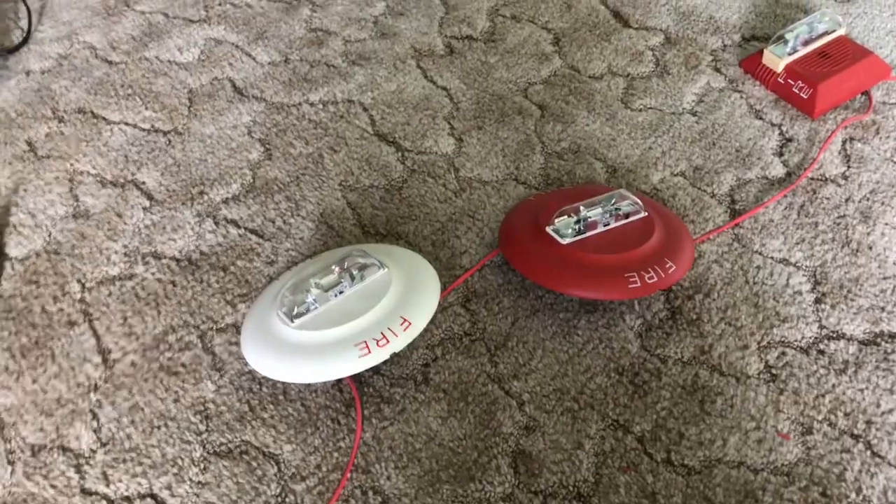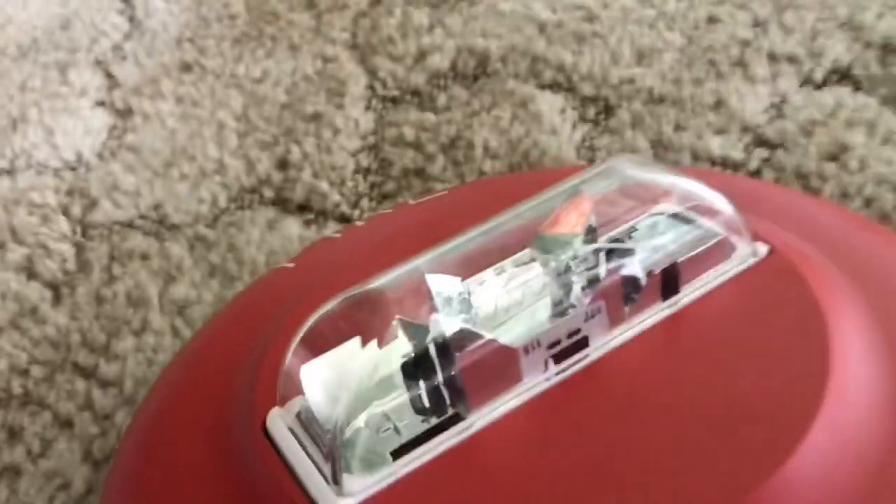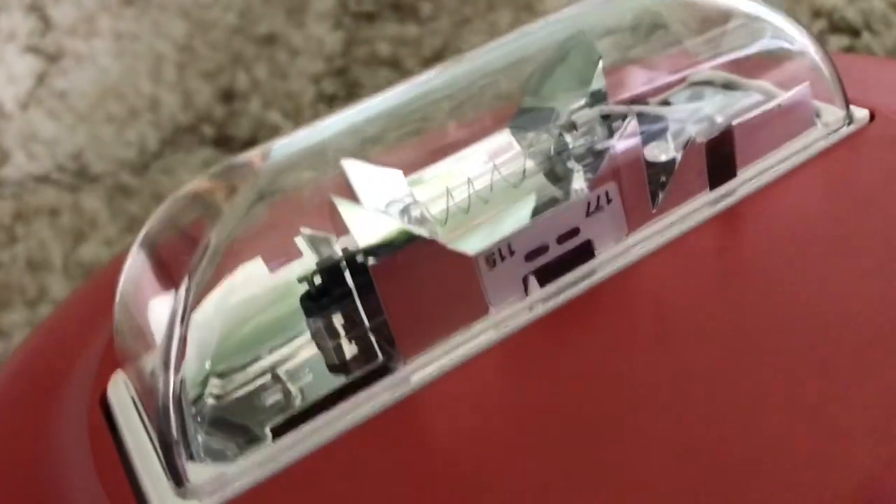As you can see, we have two ceiling mount wheel lock devices. The white one is Garrett's and the red one is mine. This is set to 115 candela — that's the lowest that it goes to — and the highest is 177.